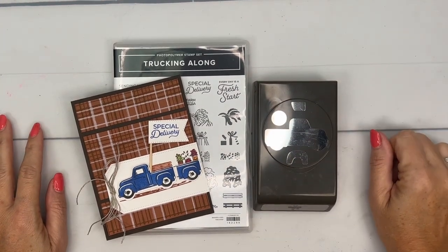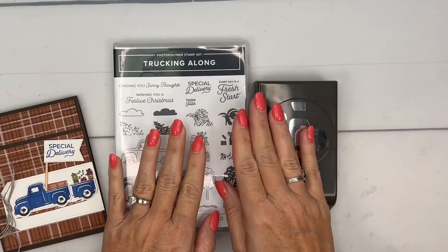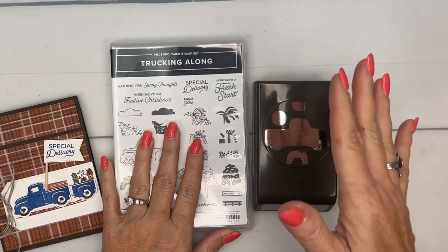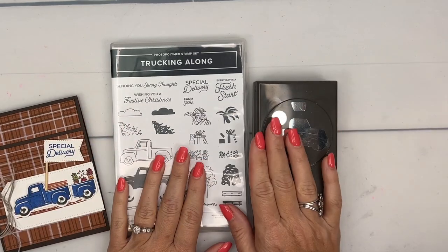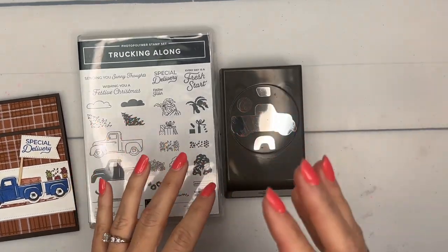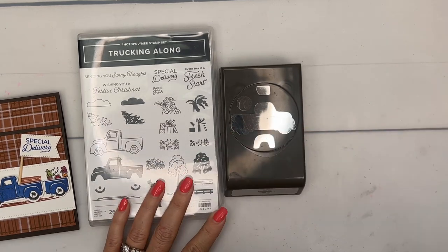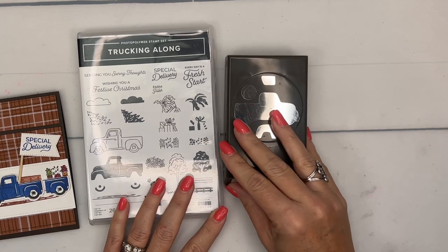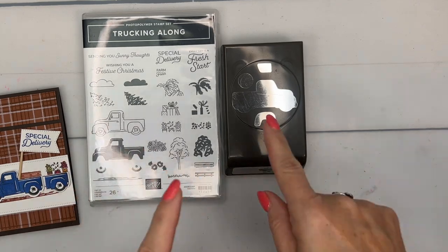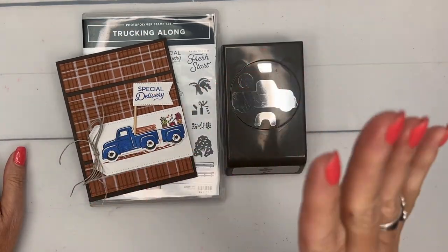Hello everybody, Erica Sterwin here from Pink Buggeroo Designs. At long last, the Trucking Along bundle is back in stock. Knock on wood, it's been in stock for several days and doesn't look like it's going to sell out today. This has been probably one of the most popular things Stampin' Up has ever had — it sold out, came back in stock, and sold out again. So if you want it, make sure you get it. It is the cutest bundle; we always love a punch and I always love an old truck. We're going to make this card — I'm featuring it on my blog this week with five total projects.